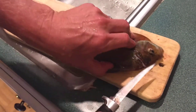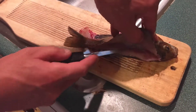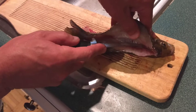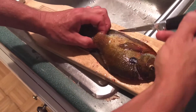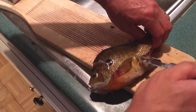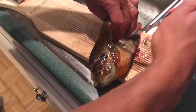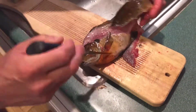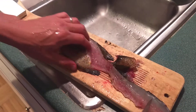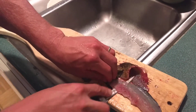Turn it down that spine, flip her up, go up against the ribs, come in behind there, just go up to where you cut. No meat left on there, it's all filleted, don't have to worry about cutting through the ribs.